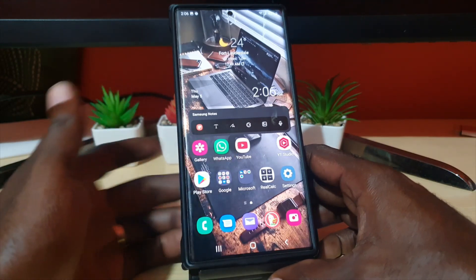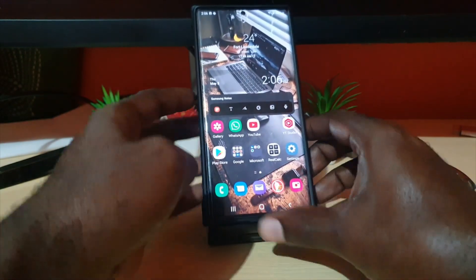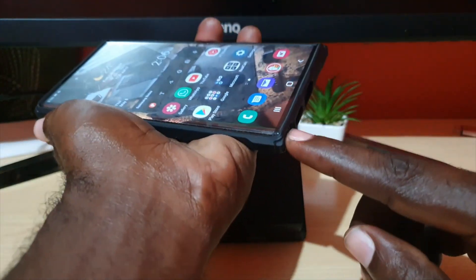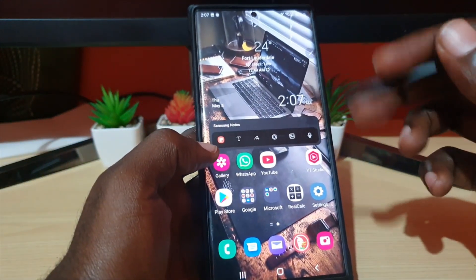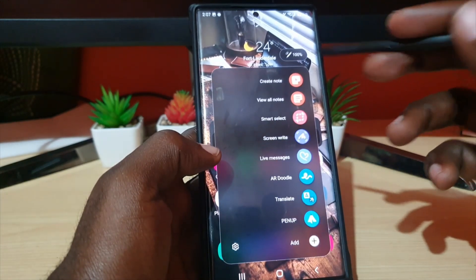The second method involves the S Pen. Simply remove it from its cradle if your device has one. Once the Air menu comes up — if it didn't come up, simply tap right there.